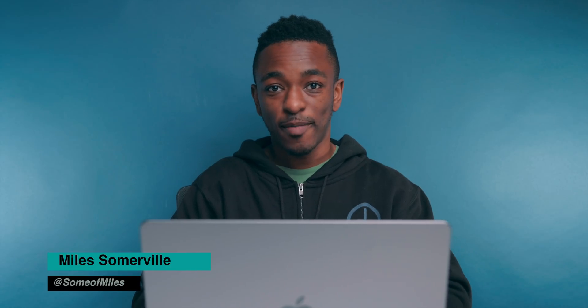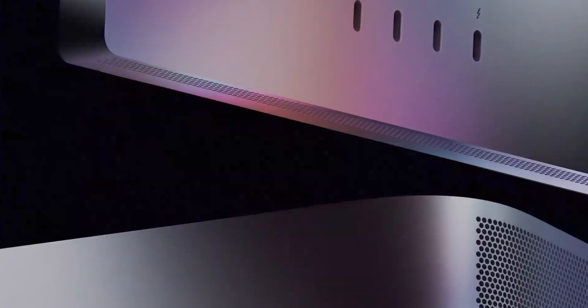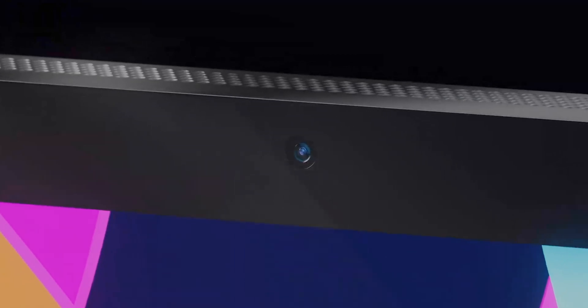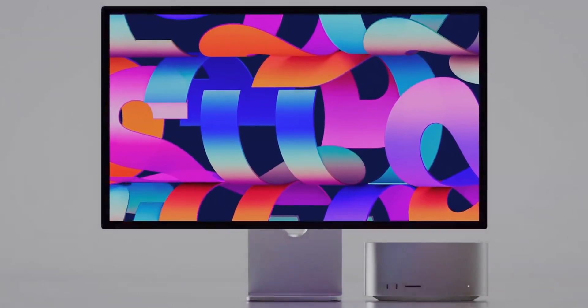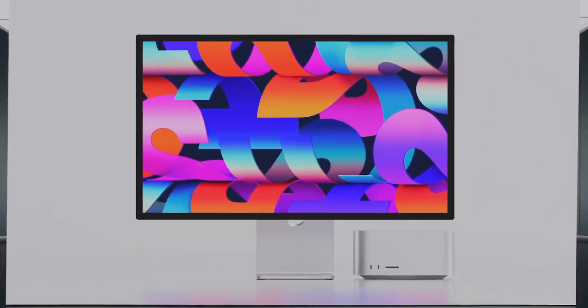What's up guys, Smiles here with 9to5Mac, and if you're a fan of good ideas, be sure to subscribe to the channel for future content like this. Today, we're gonna be taking another look at Mac Studio that was just revealed at Apple's March 8th event. This is a brand new Mac Mini Pro type device running the M1 Max chip and the brand new M1 Ultra chip, which is essentially two M1 Max chips glued together.